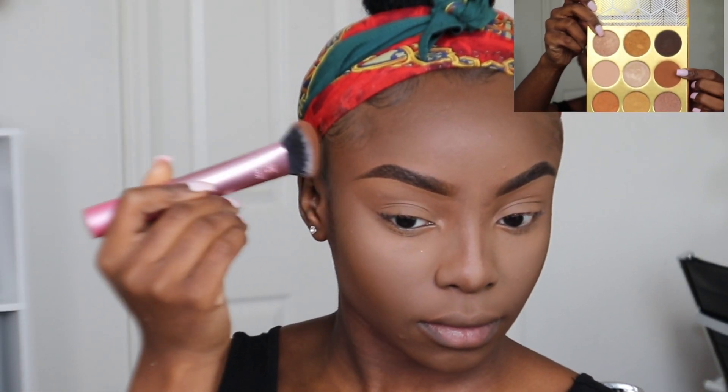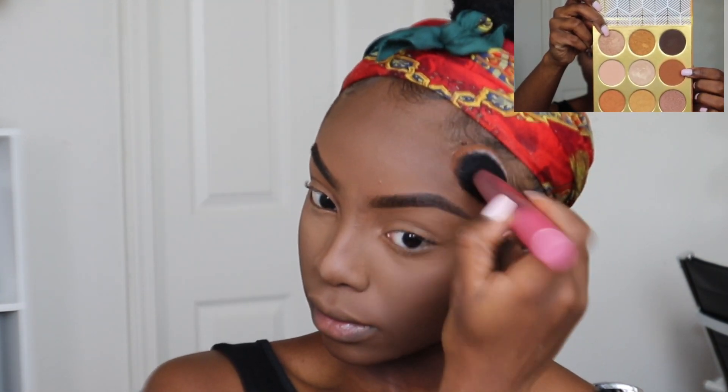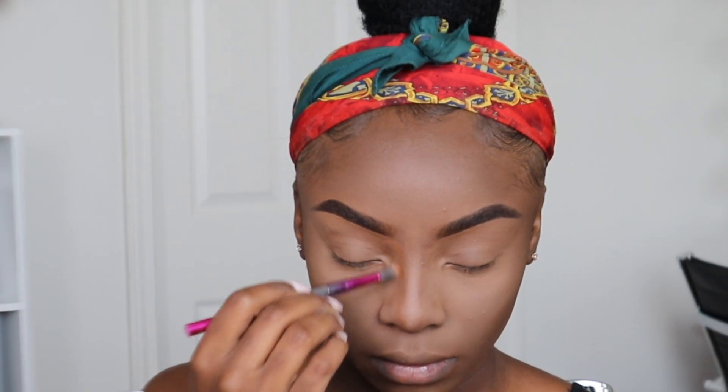When I go for a softer look, I tend not to contour with any cream or liquid products because it can be a bit heavy. So I just lightly go in with some type of powder. Here I'm using this brown color from the Warrior Palette from Juvia's Place to contour my cheeks as well as my nose.